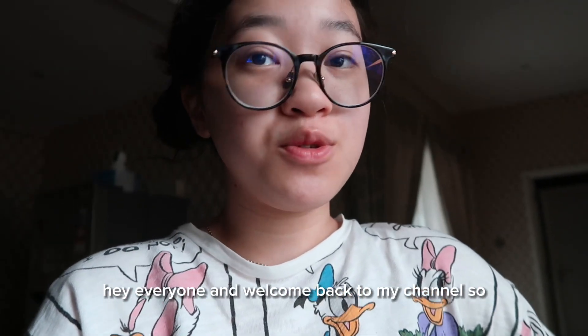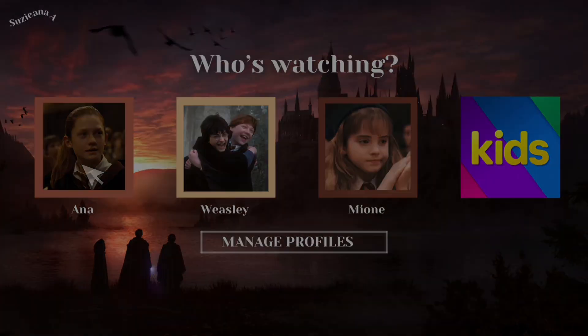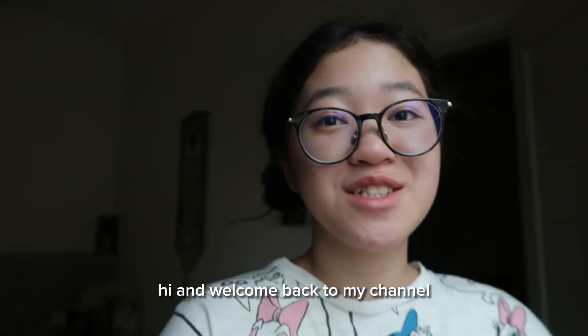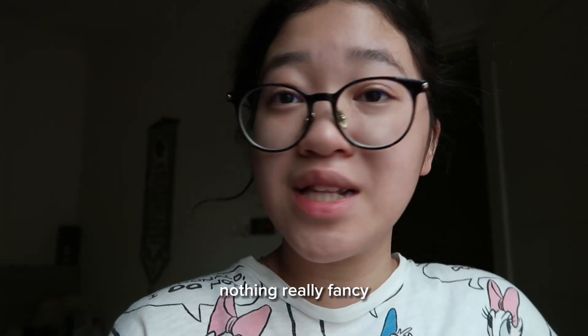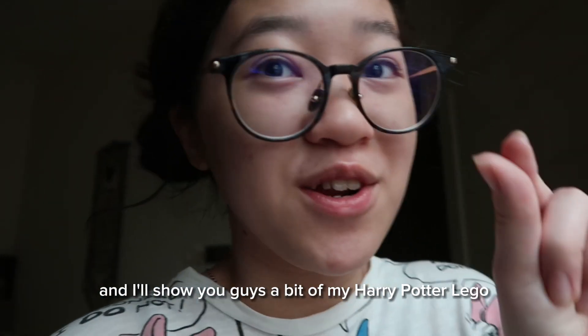Hey everyone, welcome back to my channel. In today's video it's going to be a really chill vlog — nothing really fancy — and I'll organize my Harry Potter shelf and show you guys a bit of my Harry Potter LEGO.